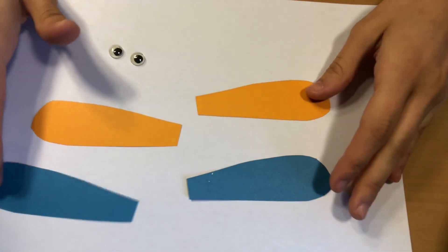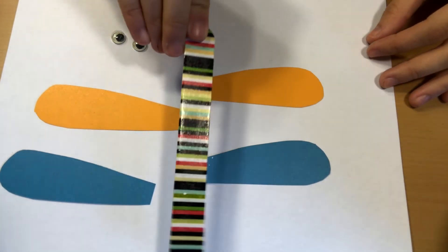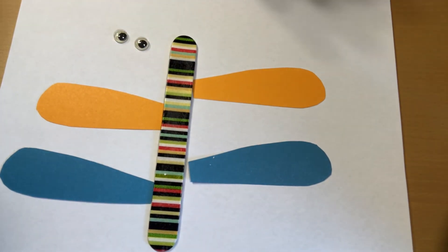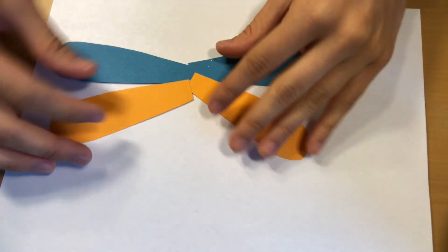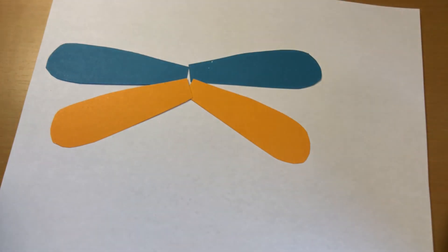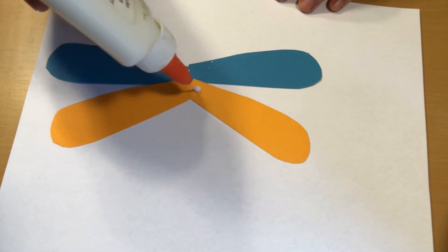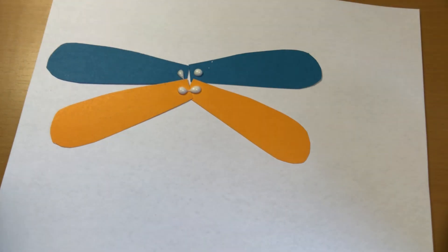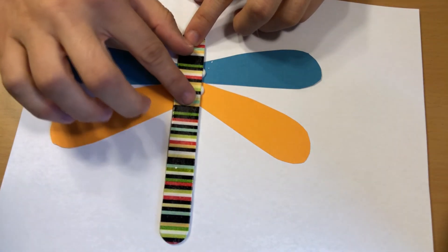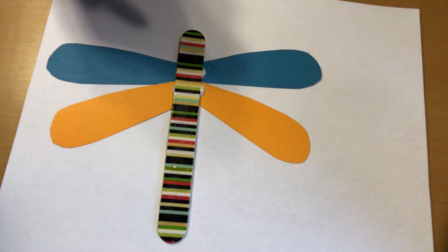Now let's create a dragonfly. To make our dragonfly we're going to need two eyes, four wings. They can be the same color or different colors, it doesn't matter. A large popsicle stick and some glue. To start off, we'll lay our wings out like this. Then we'll put a little bit of glue — remember dot dot dot, not a lot. Then we'll take our popsicle stick and set it in the middle, right on top of the glue. It's okay if the glue pops out this side.